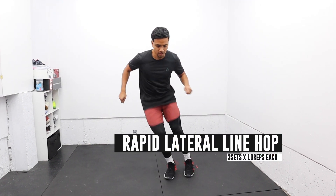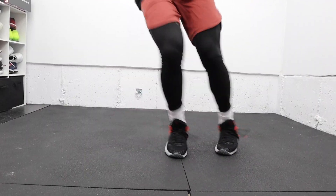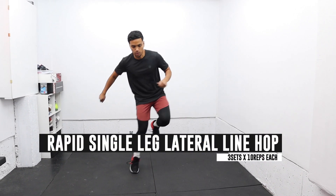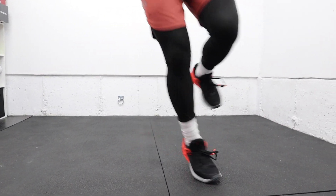One of the quickest ways to prime your body is to perform rapid feet drills, and this quick lateral hop will help wake you up. Try to perform this movement as fast as you can. Next, we progress to a single leg lateral hop to challenge your balance and to make it more challenging.